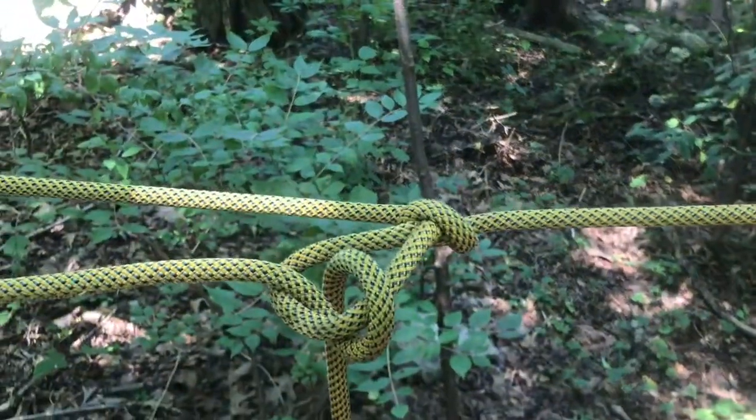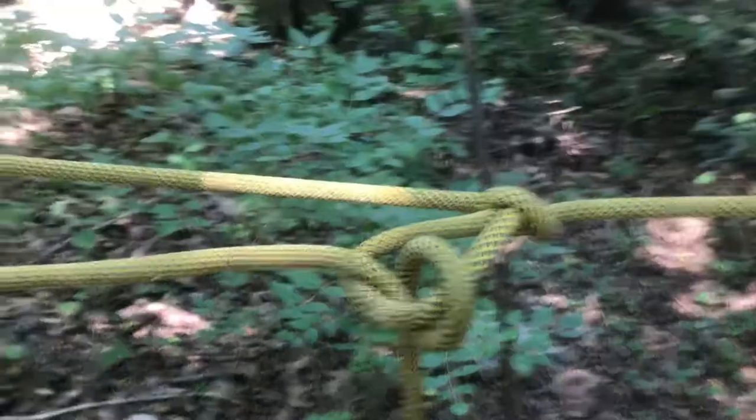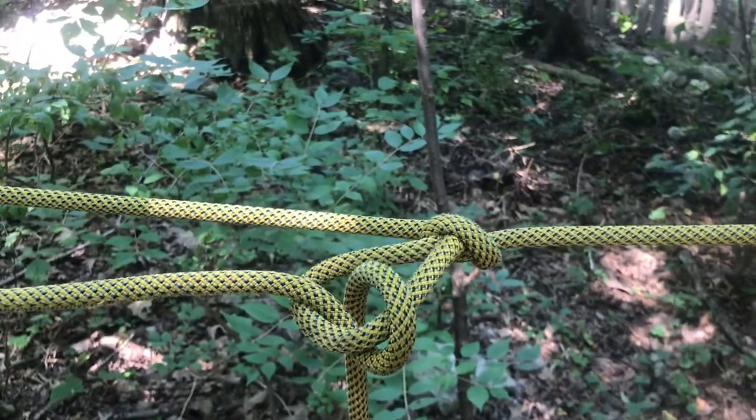So that one extra loop that you tie in there is going to be a good little time saver for you, and it's going to help hold that tension on the line. Hopefully you guys try that out. We'll see you guys next week, another 60-second Sunday.